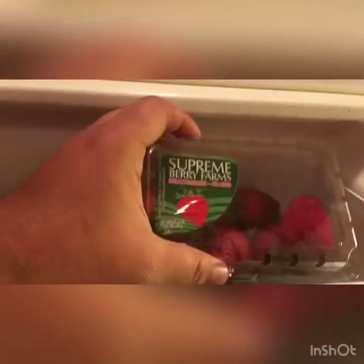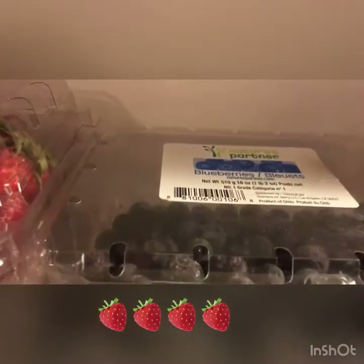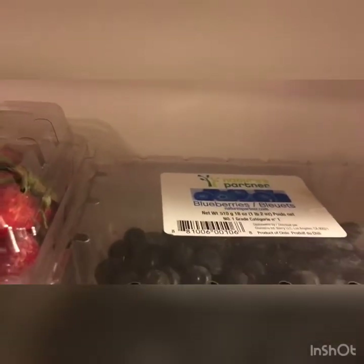We're in the freezer right now. First on the menu, we have some frozen strawberries and these are frozen blueberries. Basically what we do with these, we make shakes. We can add like protein powder or stuff like that. Usually after dinner or when it's hot, we'll just make a shake.